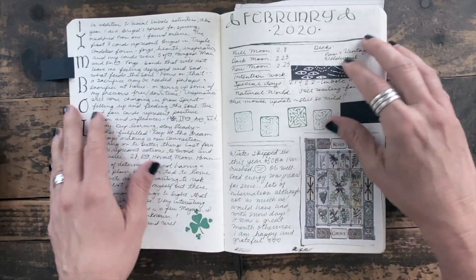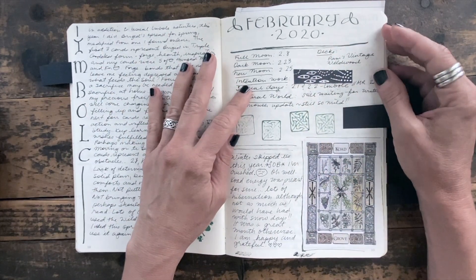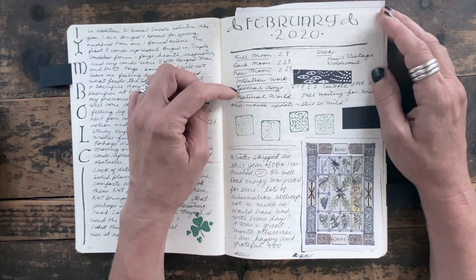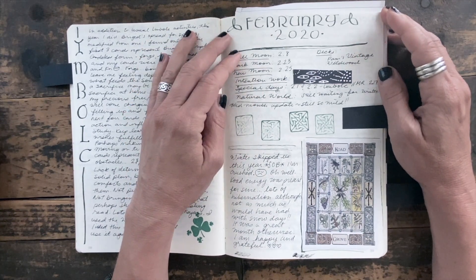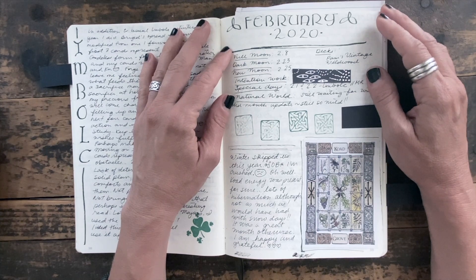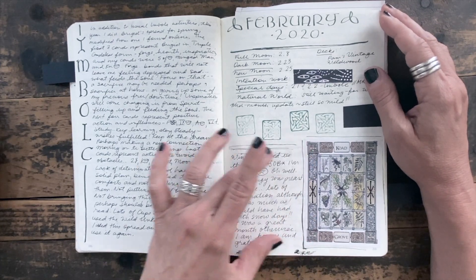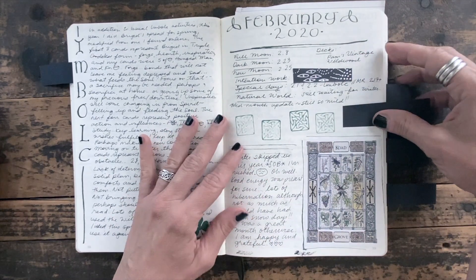This is what a typical spread looks like — this is for February, and we had Imbolc that month, so there's a festival noted and I write about that as well. I generally make a note on the month page of the full moon date, dark moon, new moon, any intention work, any special days — which could be a family member's birthday or a festival day — the decks I'm using, and then some notes about the natural world. This could be anything from noticing when the owls come back in wintertime, or when things start to bloom in spring, or unusual weather. Then I paste in a copy of the Ogham I drew back at Samhain, and I leave the space next to it blank so I can go back at the end of the month and reflect on whether it resonated.